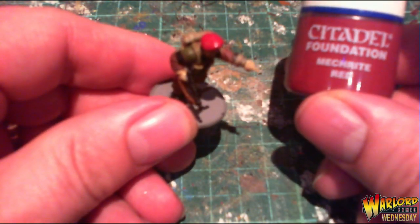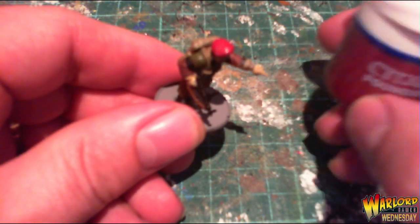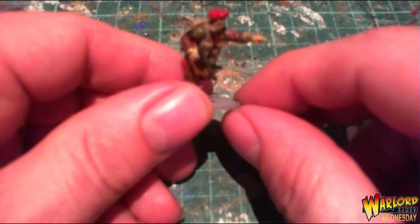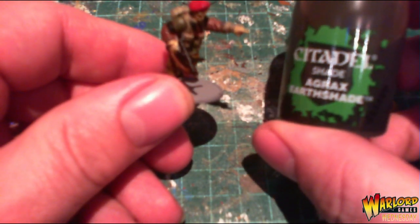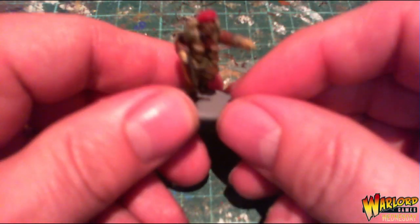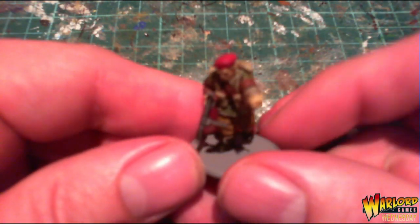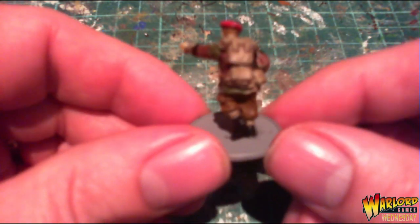I did the beret with Mechrite Red. Once all that was dry I gave the whole thing a wash with Agrax Earthshade and let it dry. That's how it turned out — I'm pleased with the way he's come out.